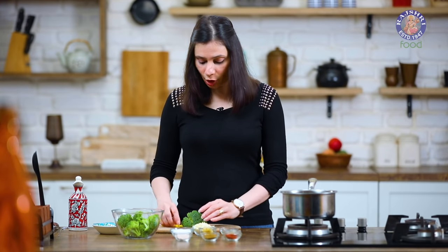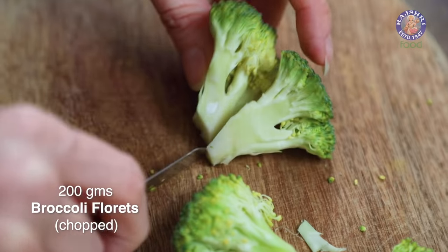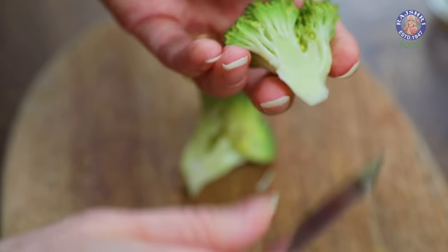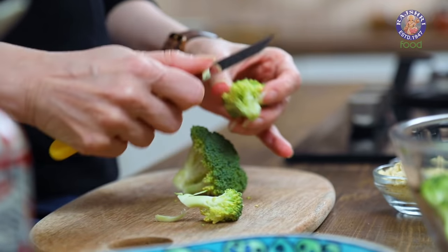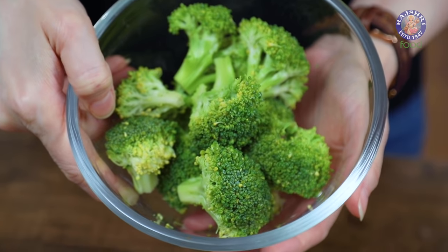The first step is cleaning the Broccoli. Cut the Broccoli into big florets and clean it slightly further by peeling off the skin of the stem. This helps in cooking the Broccoli very quickly. After you finish cleaning the florets, make sure you rinse them thoroughly. I've rinsed around 200g of Broccoli florets here.